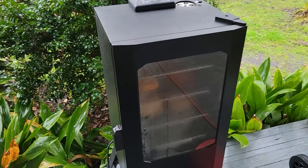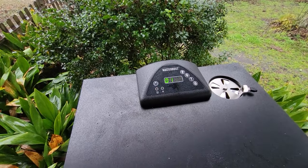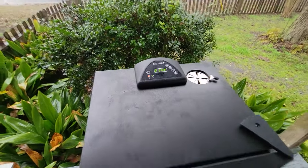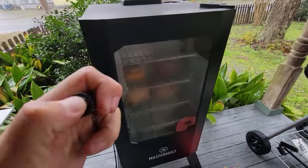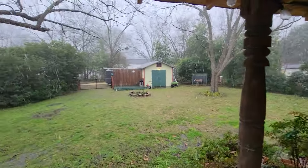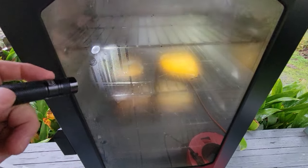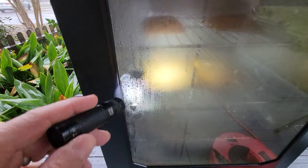We've got an hour and 17 minutes still to go. We're at 214 degrees — it's been fluctuating between that and 225, which is normal. Sorry about the noise — it's raining pretty good out there, definitely pouring. Perfect day to be smoking stuff. You can see it's cooking just fine in there, though the window is getting pretty smoked up and worthless.